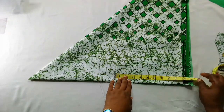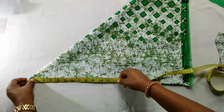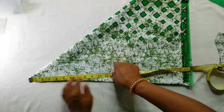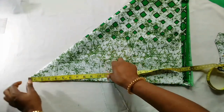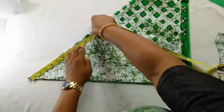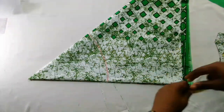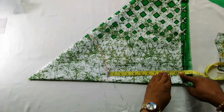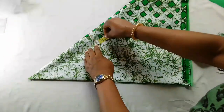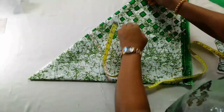Nine inches plus one and a half for seam makes it ten and a half. I'll mark that point and check what I have from the upper side — 11 and a quarter. I'll mark that out the same way I did for the first layer, connect it, then mark out the ten and a half length all round and cut it out.